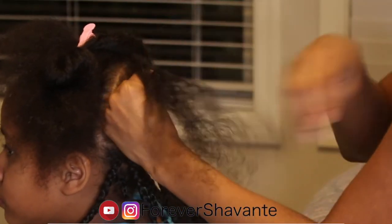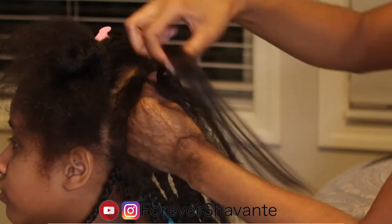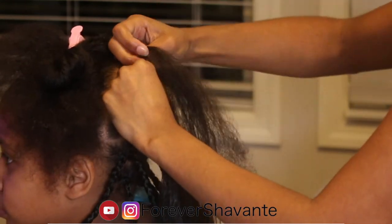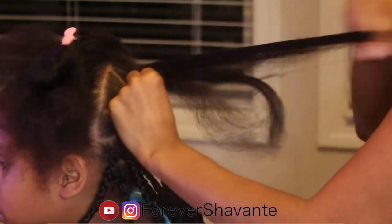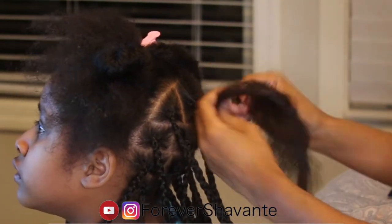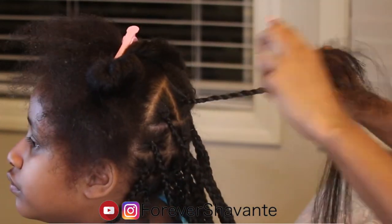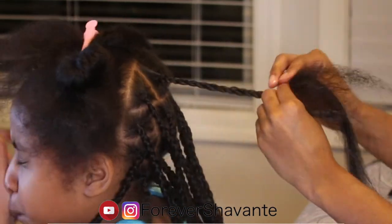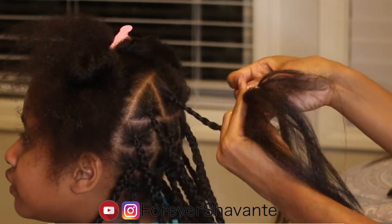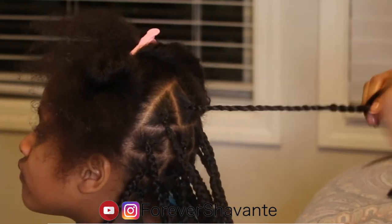Here I'm starting on my middle daughter's hair. I parted her sections a lot bigger because her hair is more refined than the other two. I'm adding more hair because the parts and sections are bigger, and I'm going to do the same technique and plait the hair all the way down. Here I'm adding more hair to this plait as well just to add a little more length, and I'm just going to add it in and continue to plait it down just like I did in the previous part of the video.